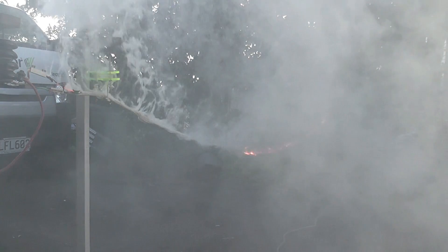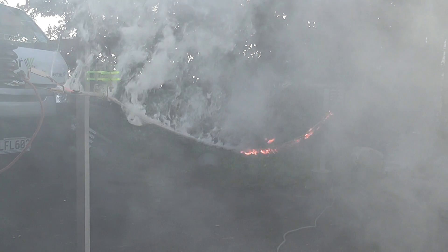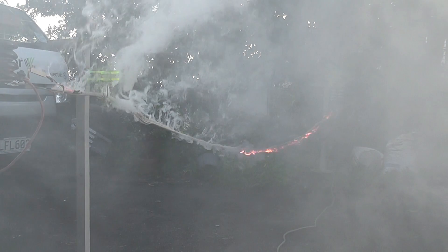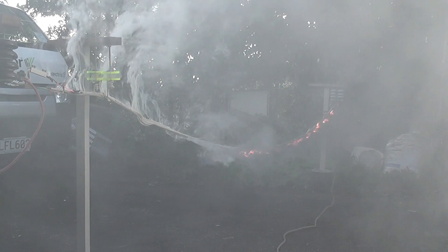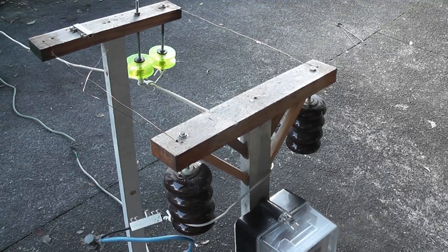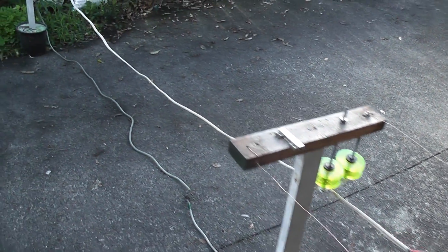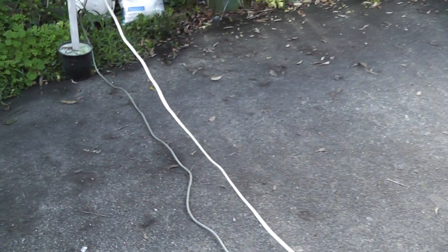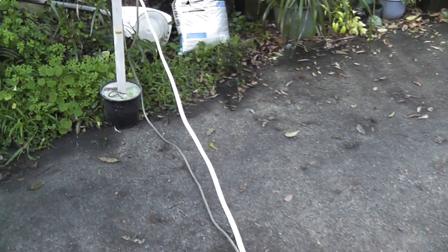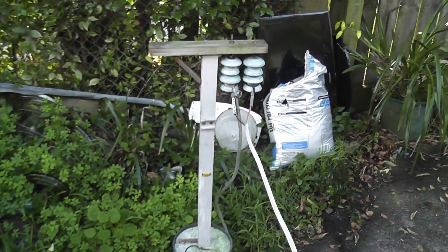This video is brought to you by Satsang with Mooji. In this simple experiment I'm going to try to test to see how magnetic fluxes repel conductors in a cable.